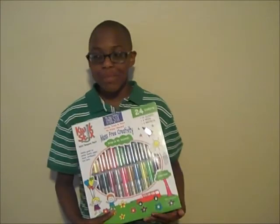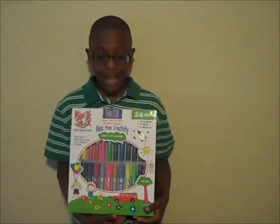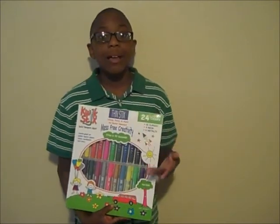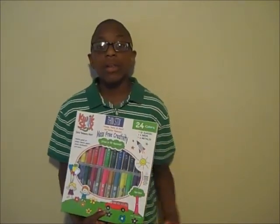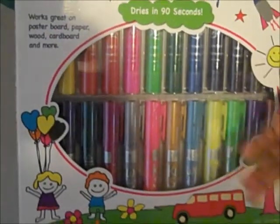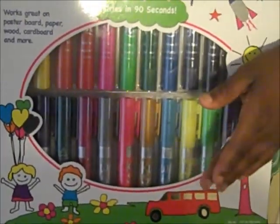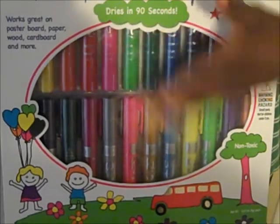Hi, my name is Bear and I'm here to tell you how you can win the Thin Sticks Creativity Pack from the Pencil Grip Ink. These are basically paint sticks in a pencil form that you can hold like pencils and everything. Also they dry quickly.